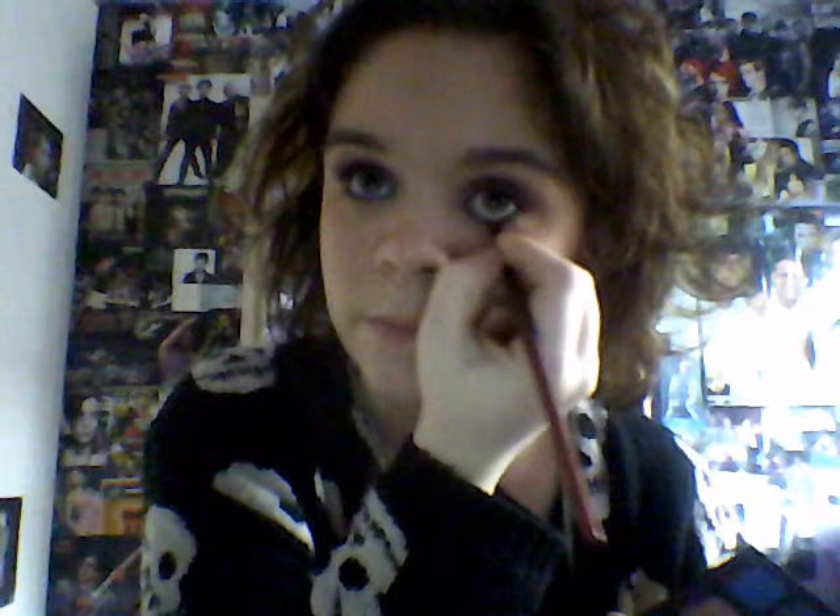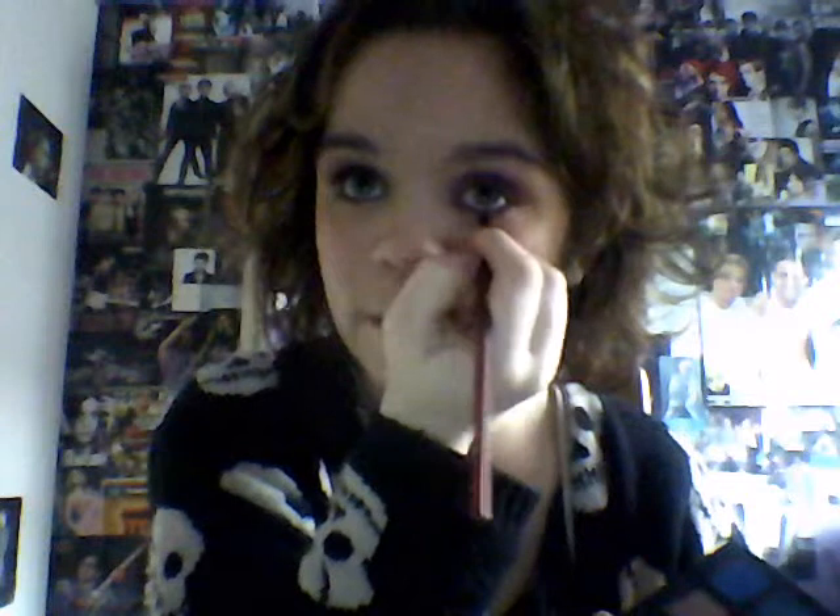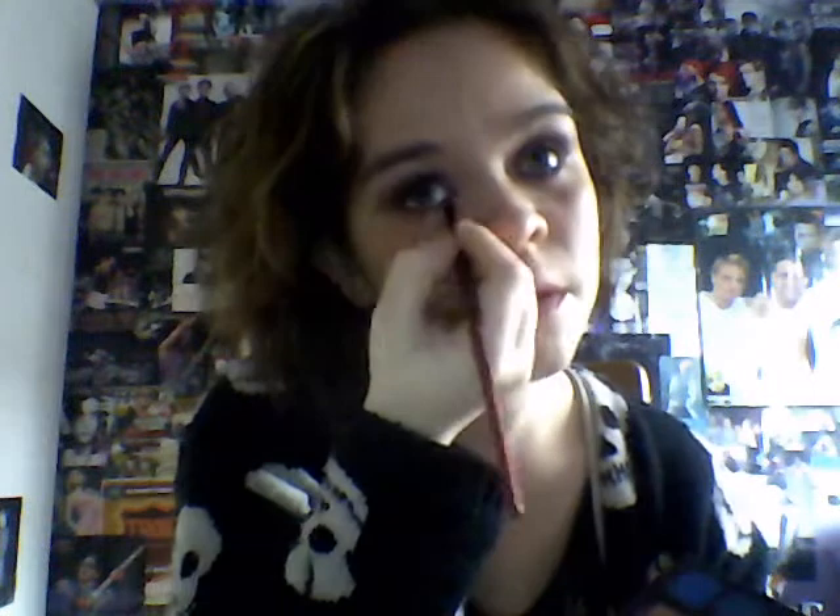With our liner brush we're going to go into this nice psychedelic Sister colour at the bottom, which is a pearlized lilac. We're just going to line along the lashes at the bottom to give it that brighter colour. And the same on the other eye.